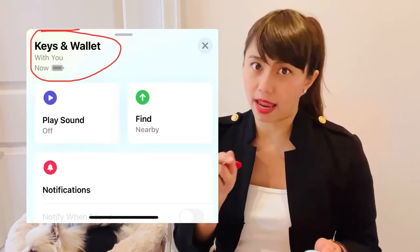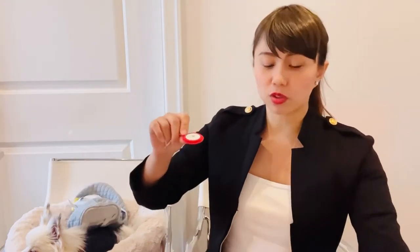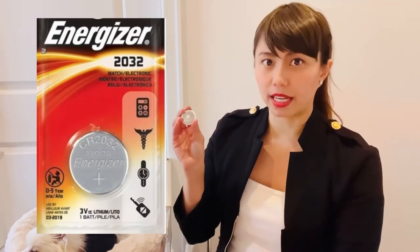On the app it shows the battery level, and if the battery is running low it will show up on the app. The battery life is about one year. I saw online that you just twist the cap to change the battery inside.